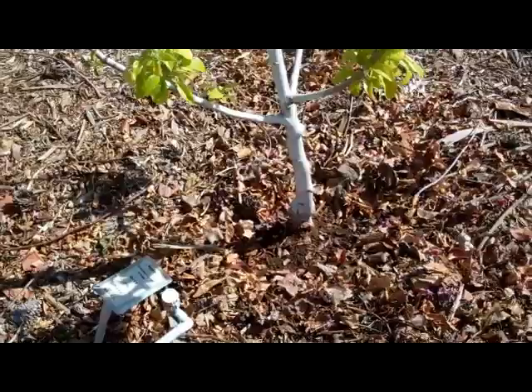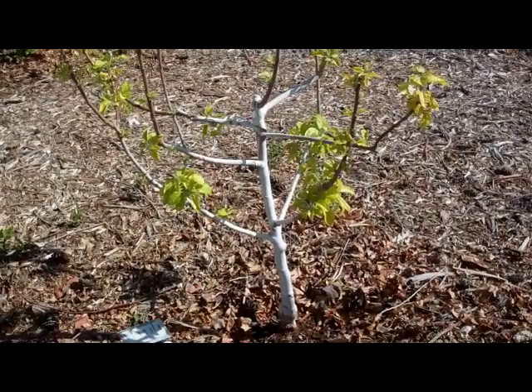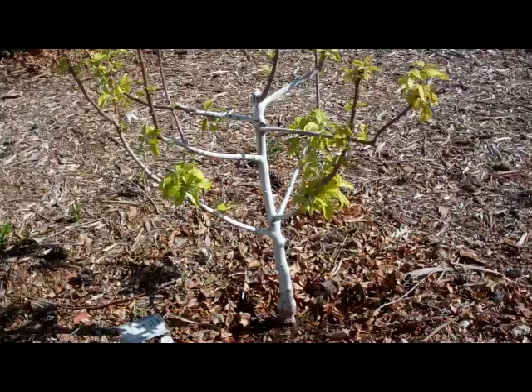This is causing iron chlorosis. It's not always simply a matter of a lack of iron — it can be related to other problems as well, interrupting the flow of iron up to the leaves so they don't get enough.